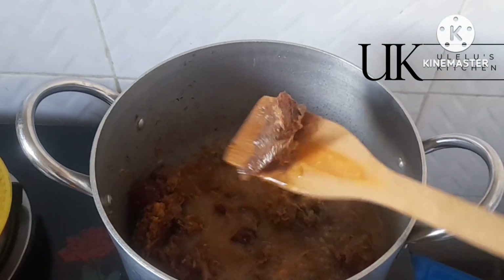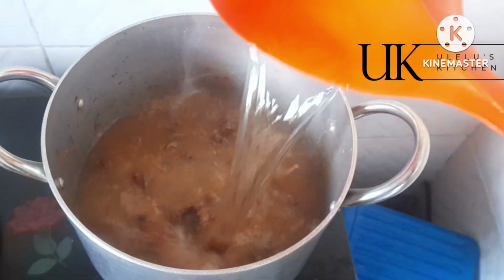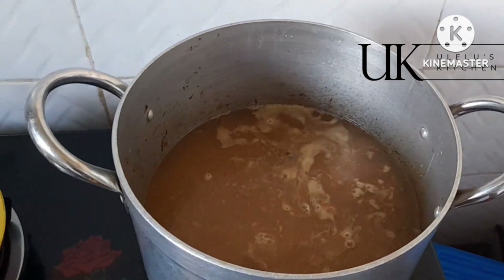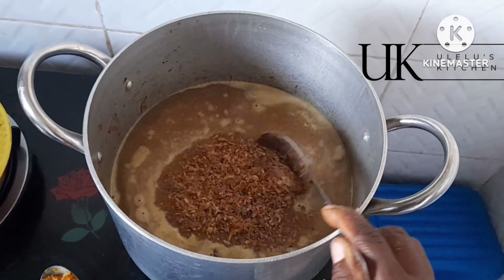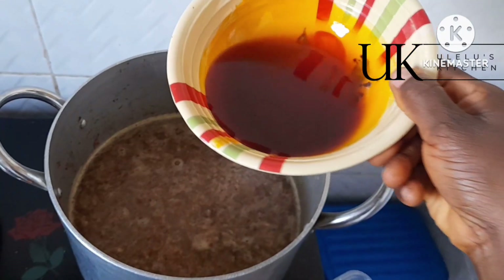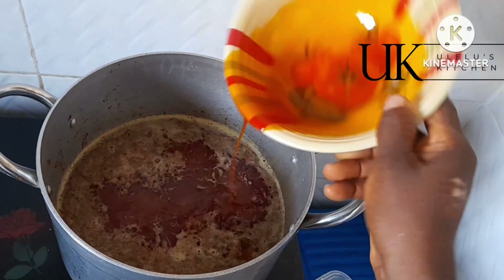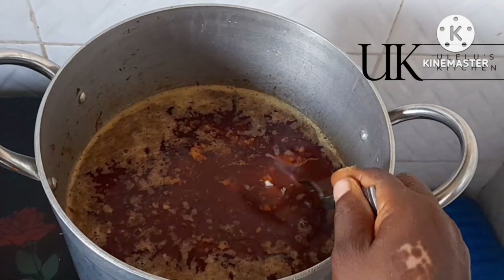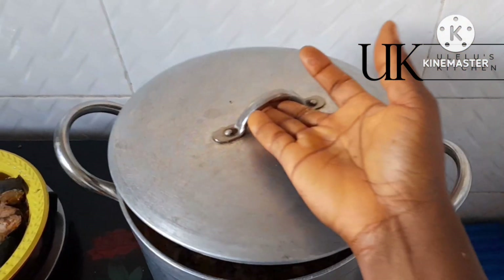You allow it to simmer, allow it to cook so that the seasoning gets into it and it releases its own water. After that, you add more water to bring it to a proper cook. Then after cooking, you set the fish aside. To the remaining water — to get the soup stock — add your crayfish, palm oil (if the soup you're making needs palm oil), some seasoning cube, salt, and pepper.